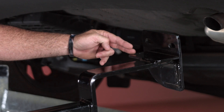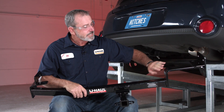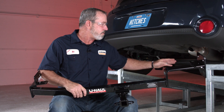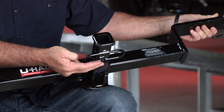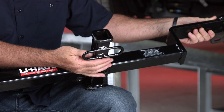That's going to be identical on the driver side as well. One other thing to point out is that on this cross tube it has a bend bracket that goes over the exhaust. We also want to point out that this hitch does have safety chain tow loops for anyone that's going to be towing a trailer.